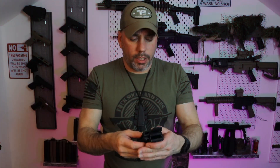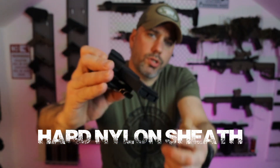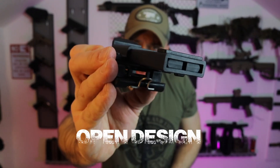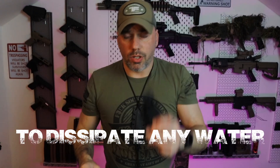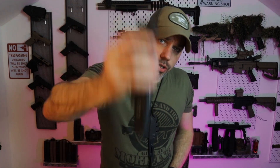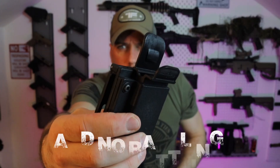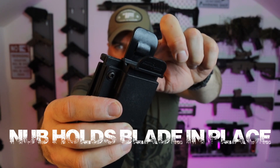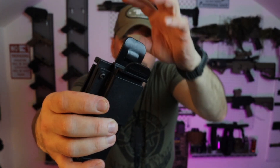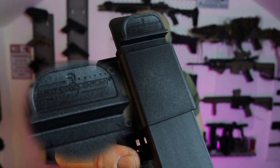The sheath is a nylon sheath which is open at the bottom, which ensures that if it gets submerged, the water will dissipate. The retention on this sheath is really good, as you'd expect from Extrema Ratio. It has a nice knob at the back of the sheath which secures the knife very well in place. There's also a small detail that says 'Extrema Ratio Knives Division.'